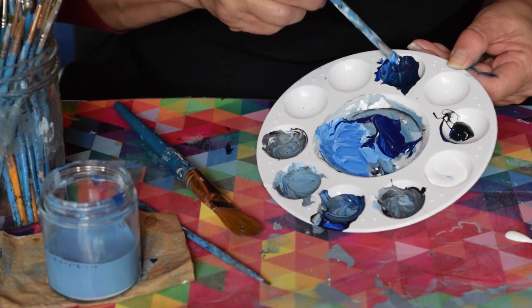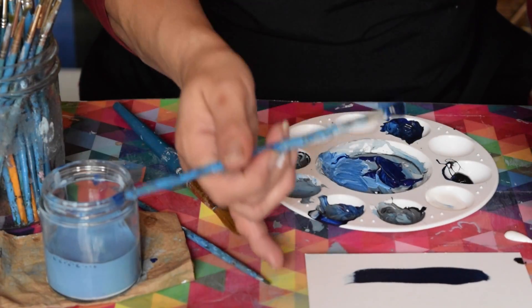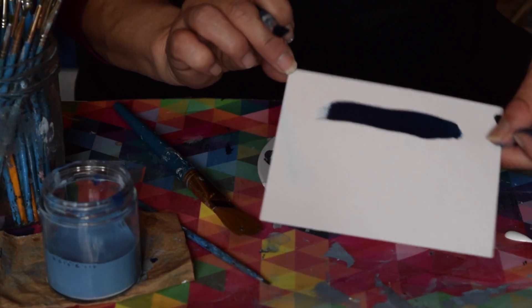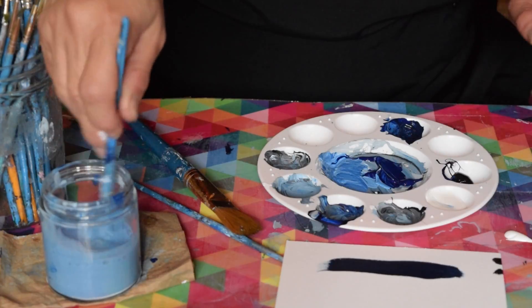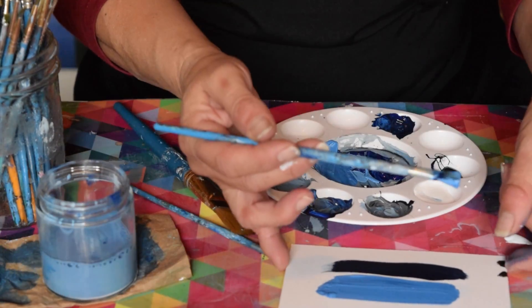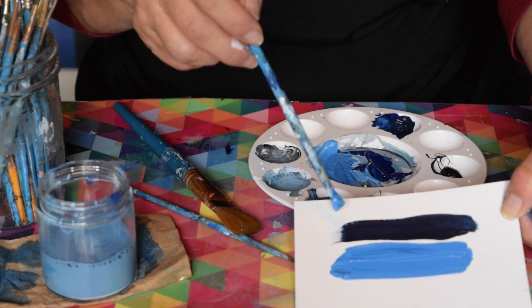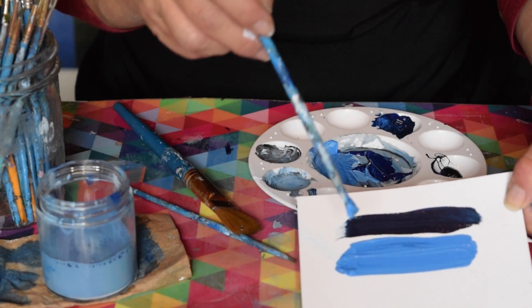I'm going to grab a piece of paper and show you the differences. So here is the shaded blue — I'm going to clean up my brush. This on the top is your shaded blue, where we added black to it, and this is your tint, where we added white to the blue.